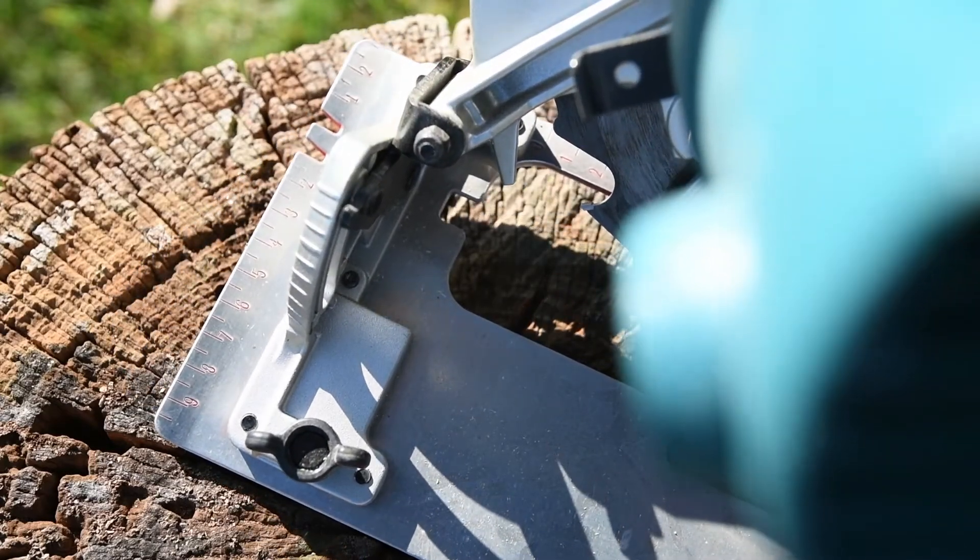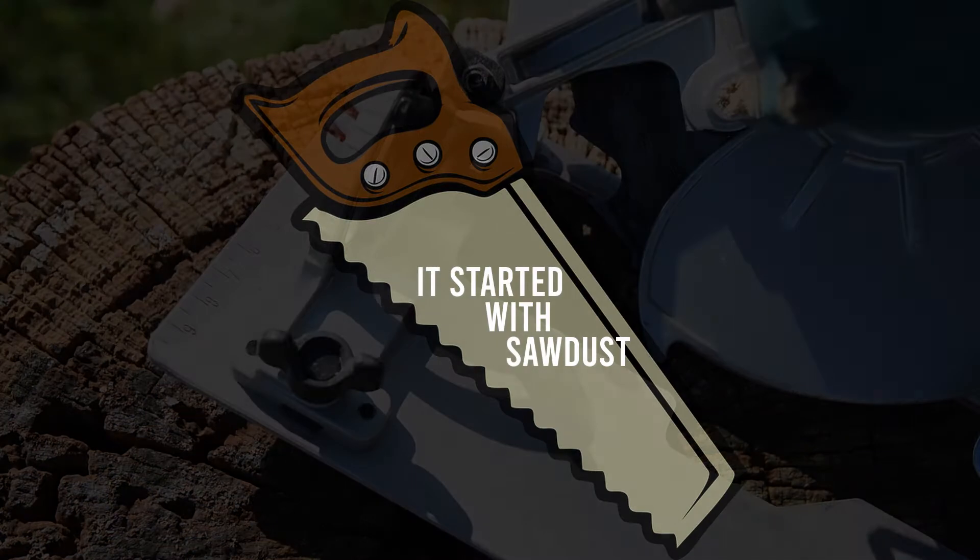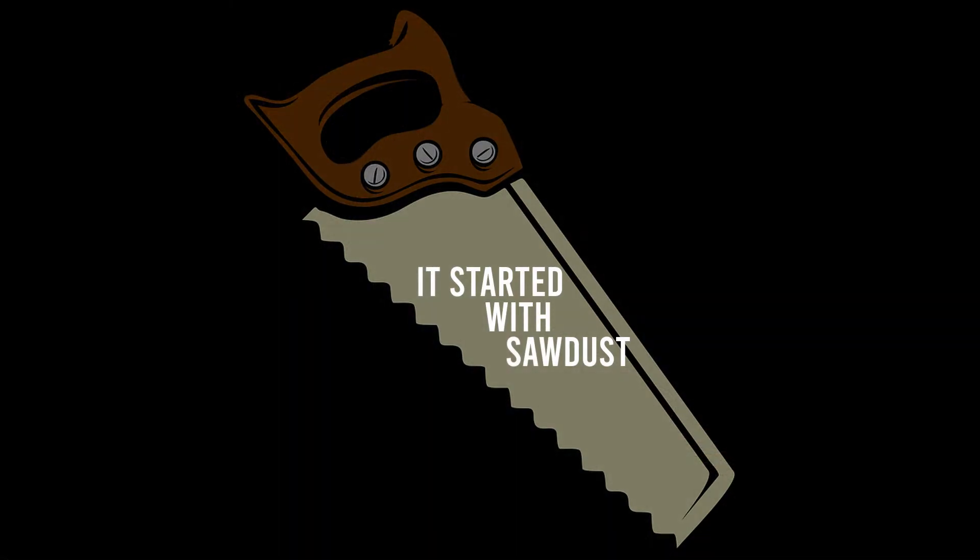Thank you for watching and stay tuned with It Started With Sawdust. Thank you.